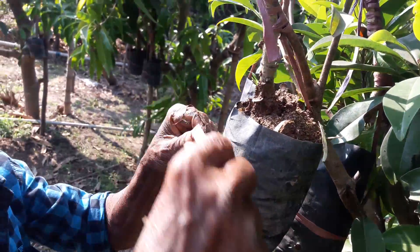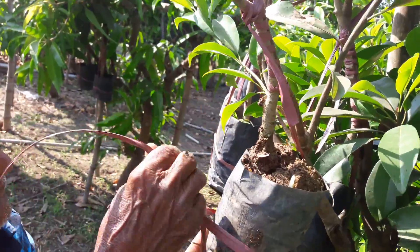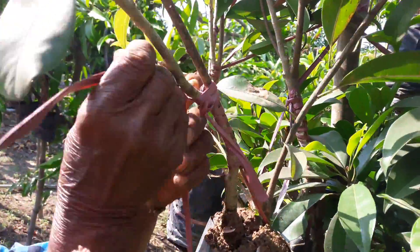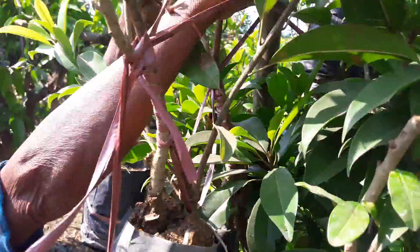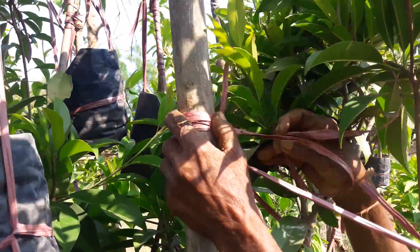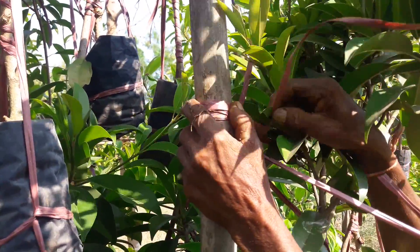Plastic bags up there so the branch doesn't lean or get broken off. There he is putting the string up there. Now he is going to tie it up with the pole here that is going to support the grafted supporter tree. See how he is tying it up with the pole.